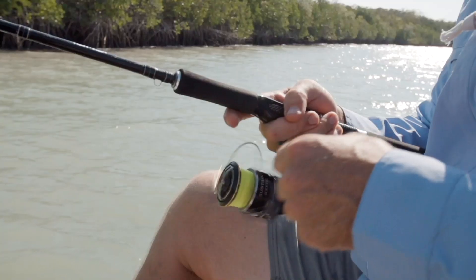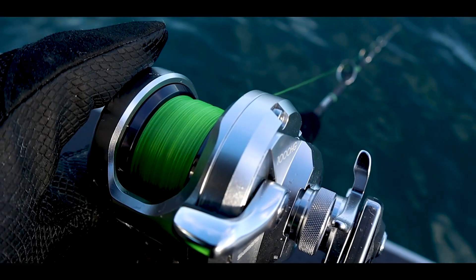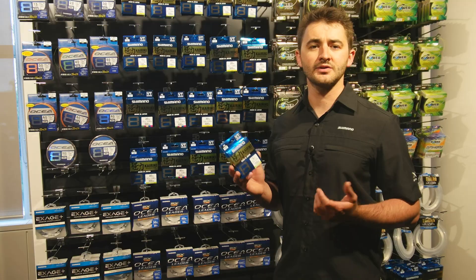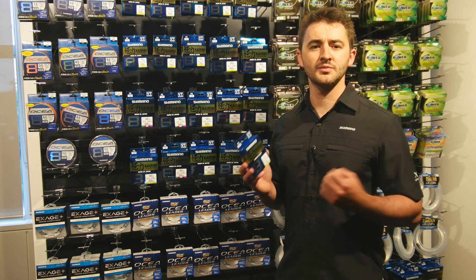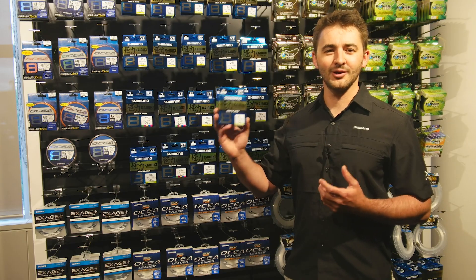Kairiki 8 is available in high-vis yellow and multi, in addition to the classic mantis green, with spool lengths of 150 to 300 meters from 6 through to 80 pound. So if you're looking for a new spool of line, you should go out and try Kairiki.